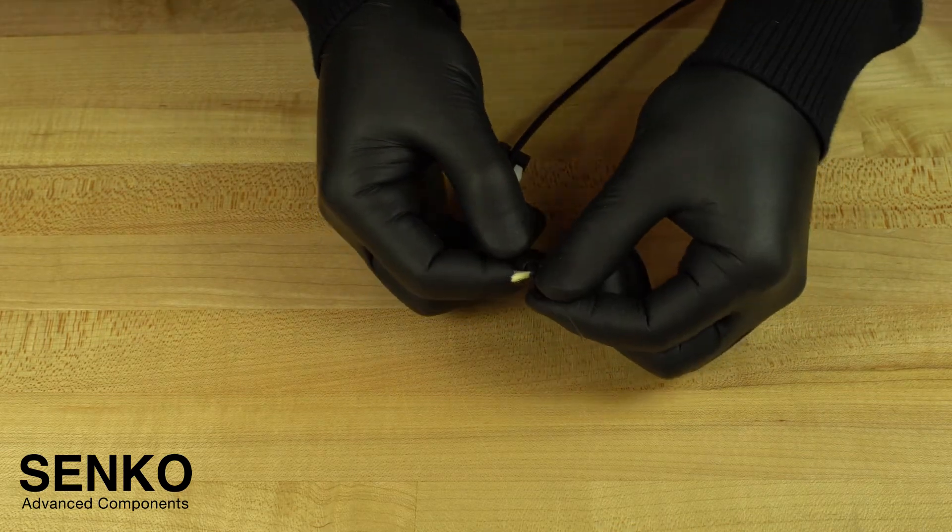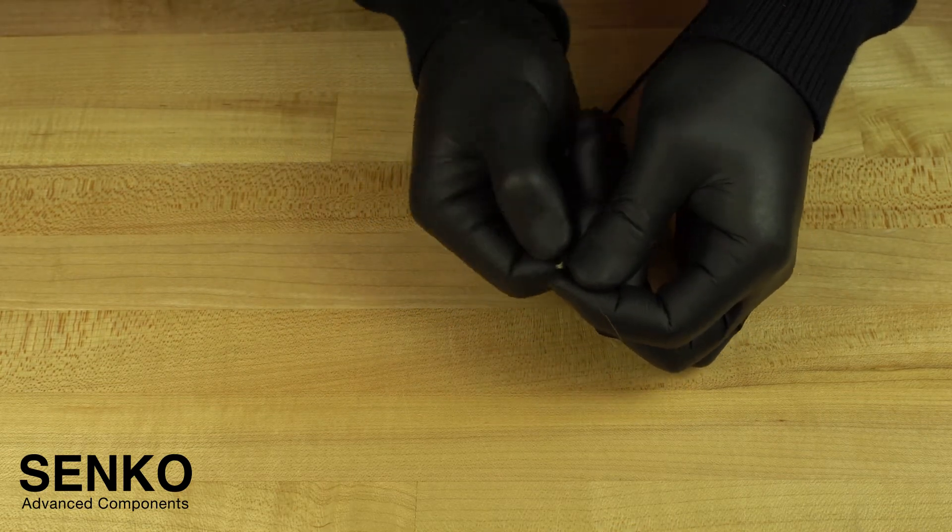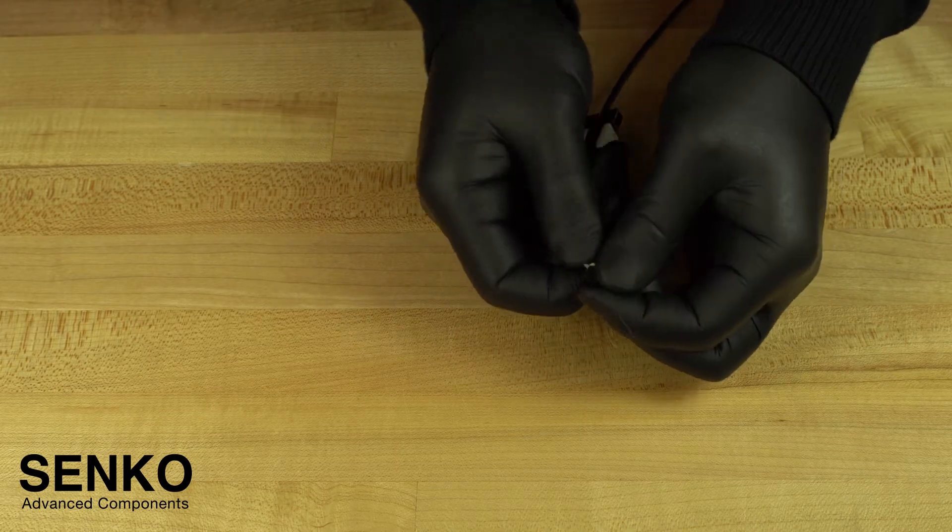At this point, you can install the screw cap onto the threads of the back post until you feel a positive stop. This screw cap will thread over the armoured yarn.